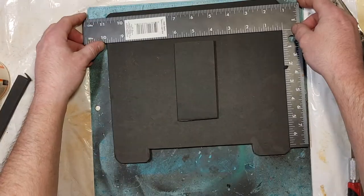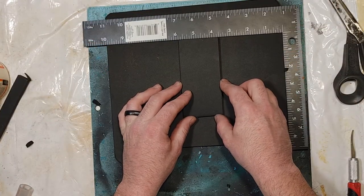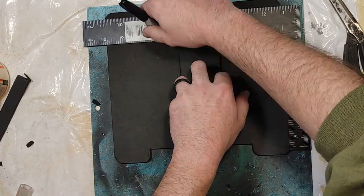I use a scrap piece of foam to make a mount for my Velcro, measuring it at 2 inches by 5 inches, and then contact cement it on.